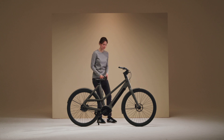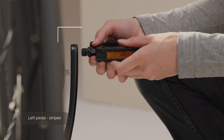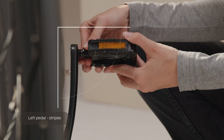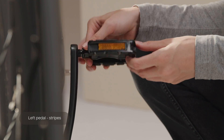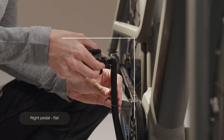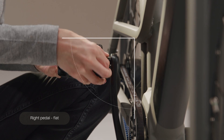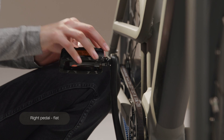Each pedal has a designated side. The left pedal has little stripes on the metal; the right pedal is flat. Install the left pedal with the stripes in a 90-degree angle to the crank by turning it counterclockwise with your hand. Install the right pedal, which is flat, on the right side of the crank by turning it clockwise with your hand. Once the pedals are straight and twisted onto the crank, firmly secure them with wrench 15.